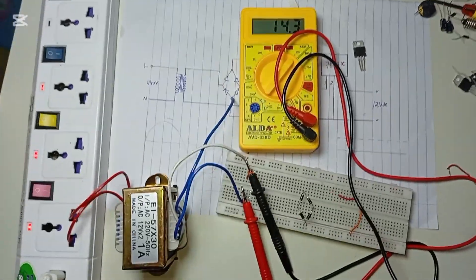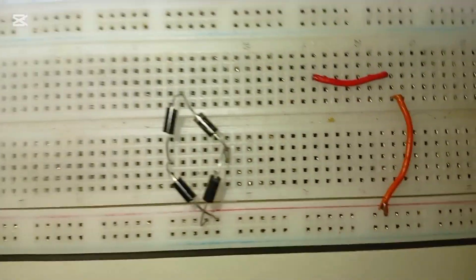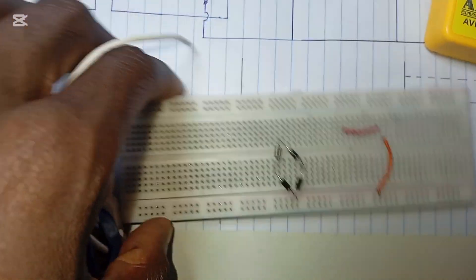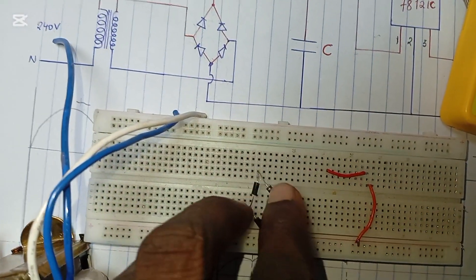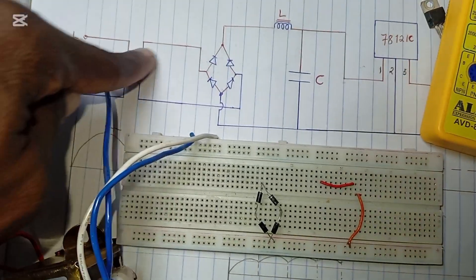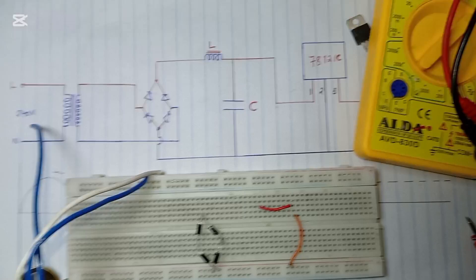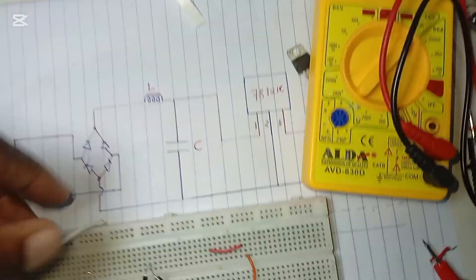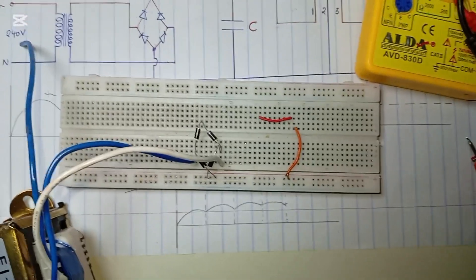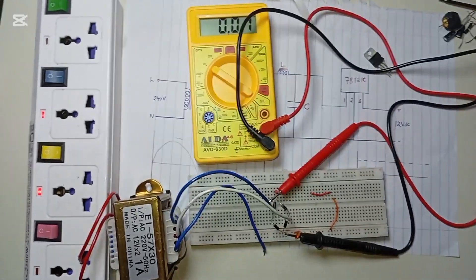Now let's build the bridge rectifier. You can see we have built the bridge rectifier using four diodes. We need to feed the power from the transformer to the bridge rectifier and complete that path. Now we have fed the power from the transformer to the bridge rectifier.